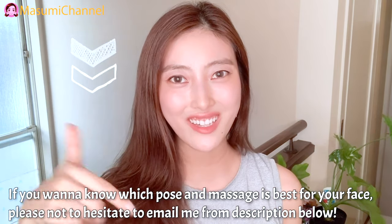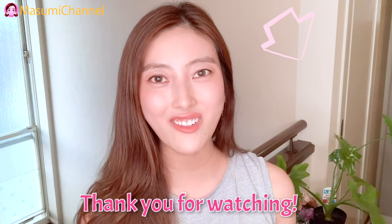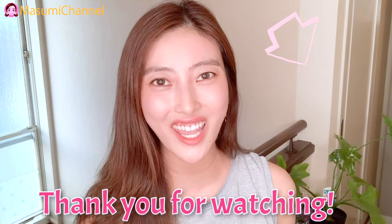I would like to talk to you. Thank you for watching always. I cannot wait to see you in the next video. Bye!